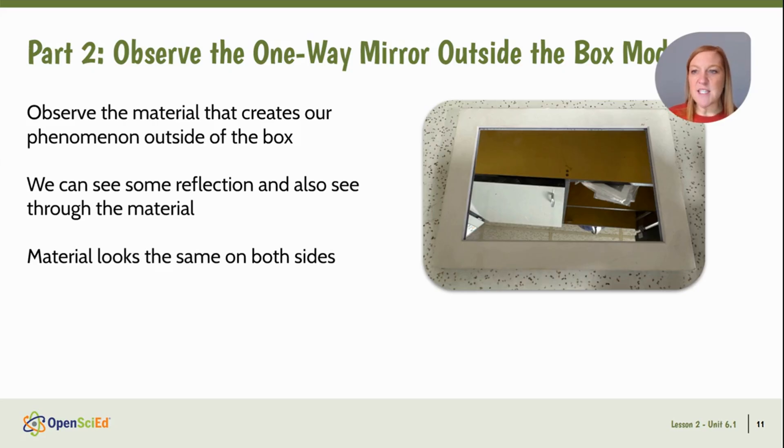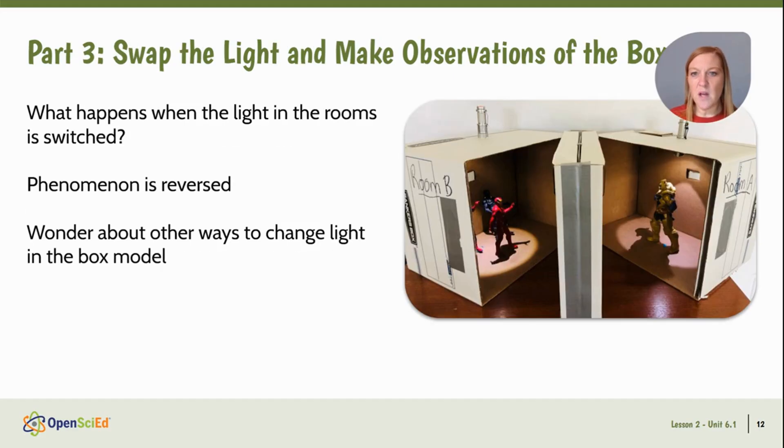Let's dive into some of these key moments. In part two, we motivate the need to look more at light's role in our video phenomenon. We take a closer look at the material positioned between the two boxes, noticing that we can both see through the material and see a reflection off of it, but also that the material looks the same on both sides when removed from the box. Then we navigate into swapping the lights. When we use the box models in Lesson 1, a lot of students were tempted to move the light from room A to room B, so we try that in part three. When we do this, we see that the phenomenon from Lesson 1 is reversed, and that makes us wonder about other ways we can change the light in our box model and how those changes might affect what we're able to see.